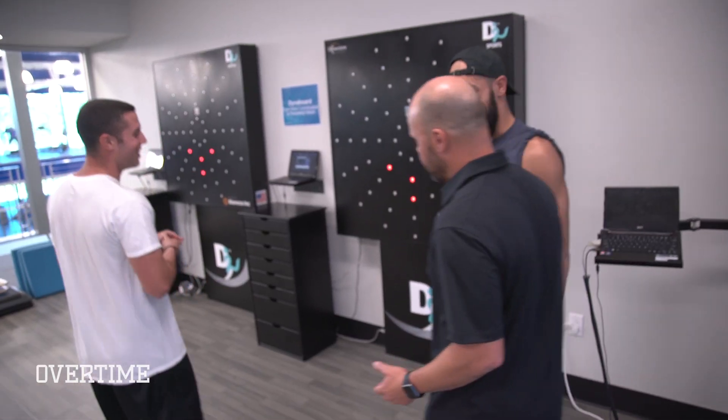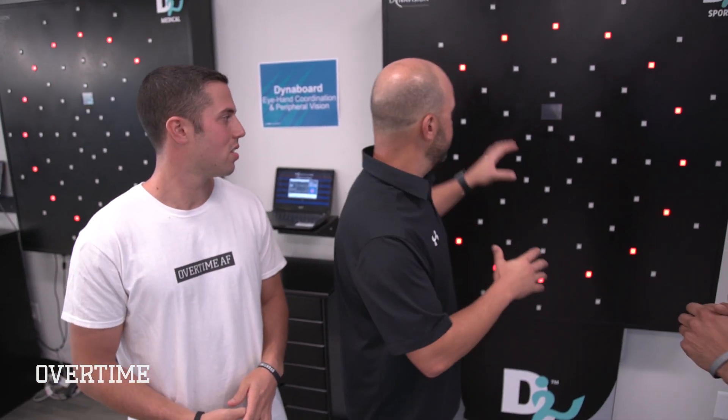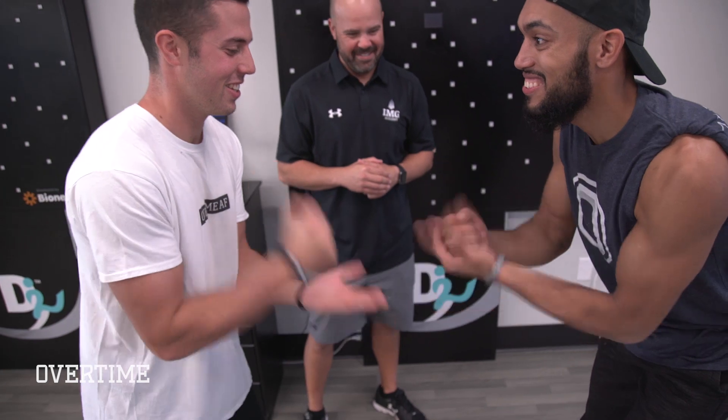We're back at the board. The first time we did this it was regular mode. Now we're going to go hardcore — professional baseball player mode. We're going to forget peripheral vision and work purely on speed. We're going to do rock paper scissors to decide who goes first. Rock, paper, scissors — shoot!